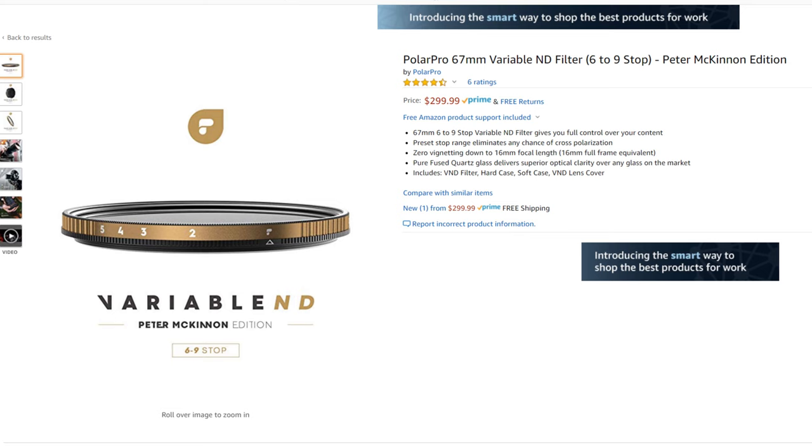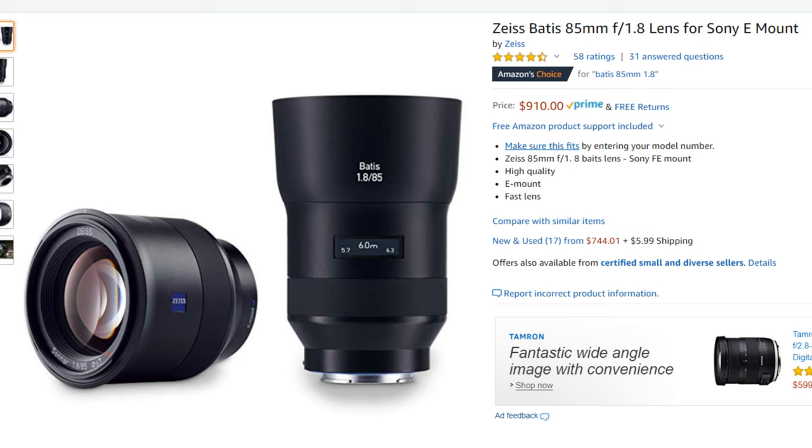The other nice thing about all the Batis lenses is they use the same 67mm filter thread. I have multiple ND filters, so I don't always swap them, but if you're in a pinch with just one ND filter or polarizer, it's really handy to be able to do that. The lens also has image stabilization, which is really helpful for run-and-gun events and handheld shooting. When you pair that with the a7 III's image stabilization, you get incredibly sharp images — a huge plus for both video and photo.